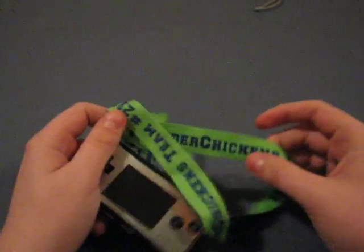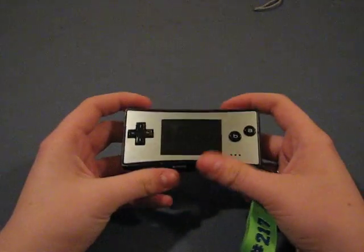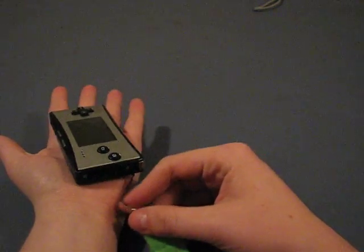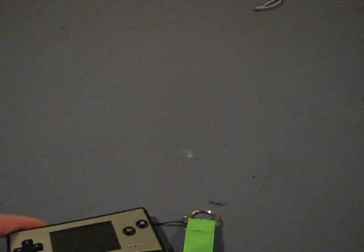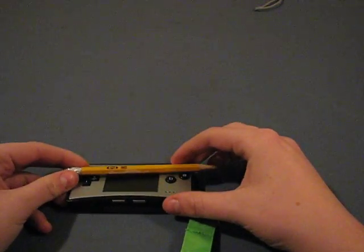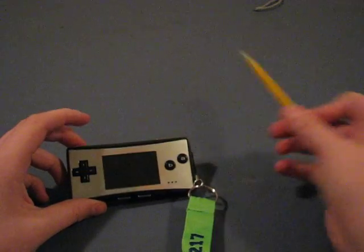As you can see, I have it on this Thunder Chicken's lanyard here, which is a robotics team. And as you can see, it is just absolutely tiny. I wish I had something to compare to here — I'll grab this. This is just a normal pencil, and you can just see how big it is. It's not like a DS or anything.